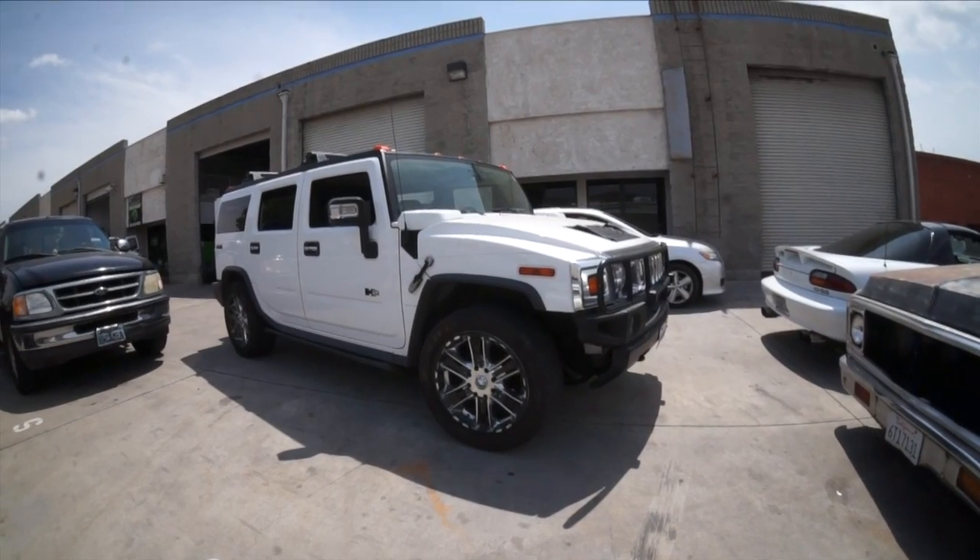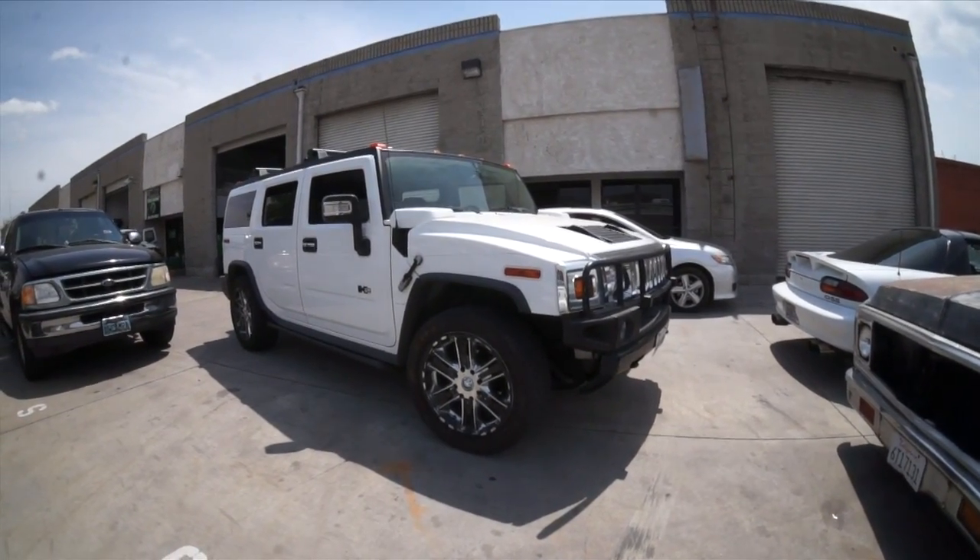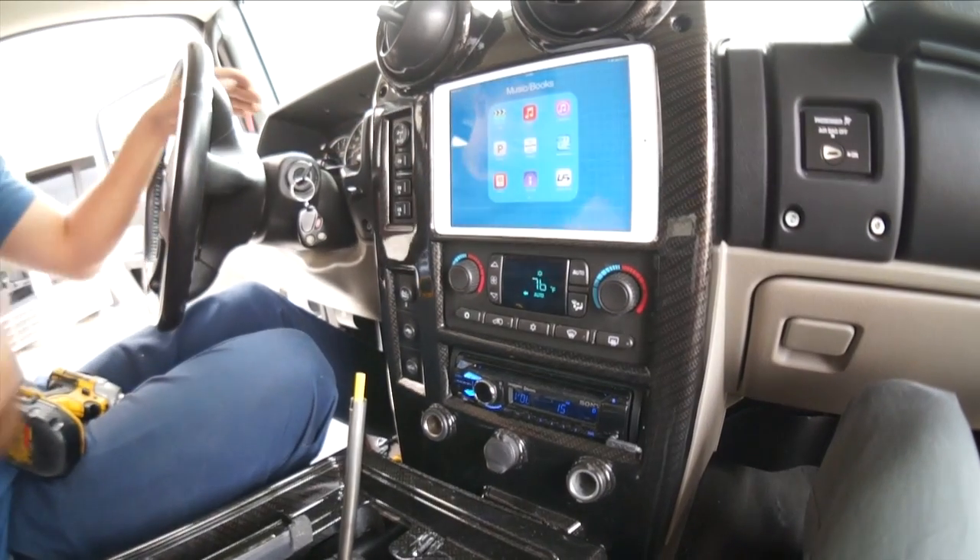Rafa's dragging me all over the place making me help him. And now he's dragging me to his shop to help him sort out some issues with this H2. This install has some time into it — Rafa put time into this dash, Dave put some time into it, I put time into it, it was hydro dipped, Rafa wired it up, got it all installed.